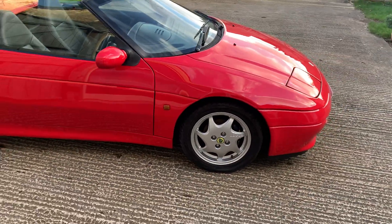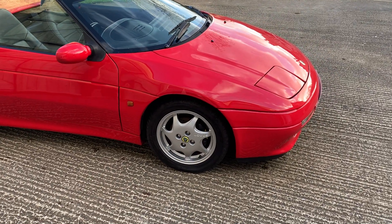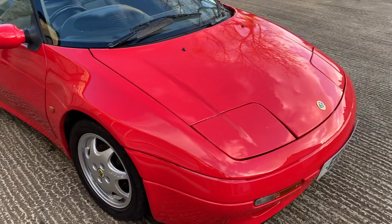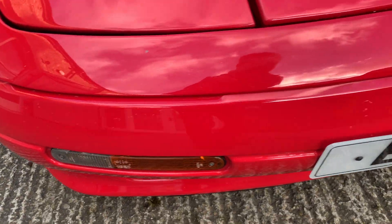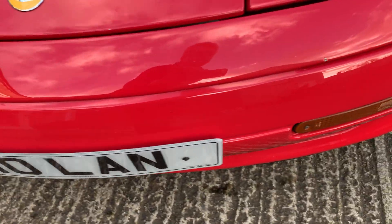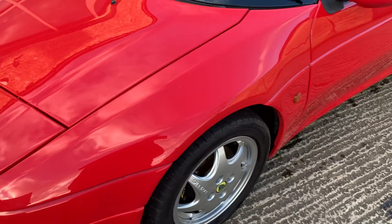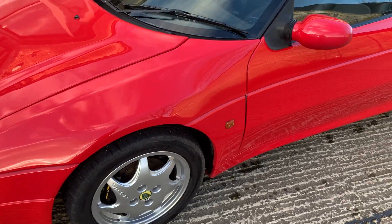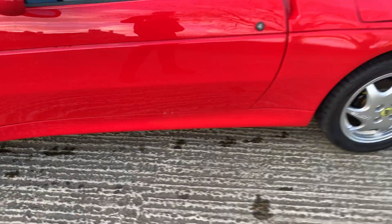It looks really good. There are one or two marks on the body showing its age — you can see a few stone chips on the front bumper, nothing major. The wheels were refurbished in 2019 and are absolutely as new. There are a couple of chips on the body and little chips on the sill as well.